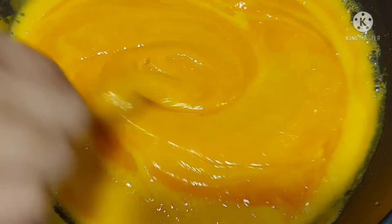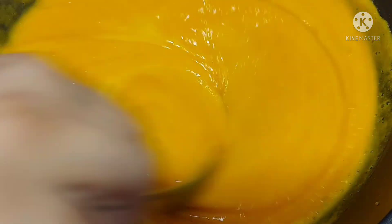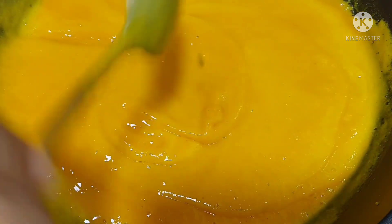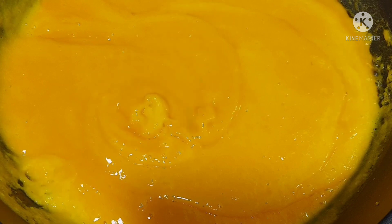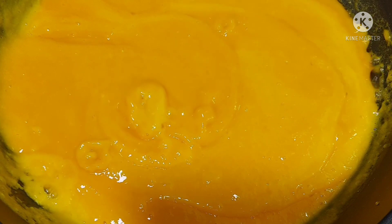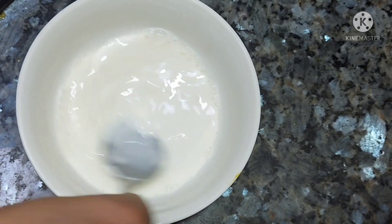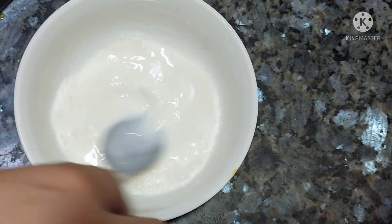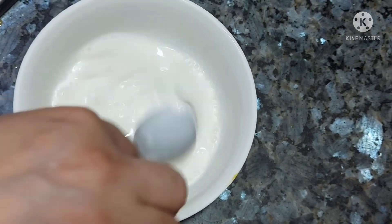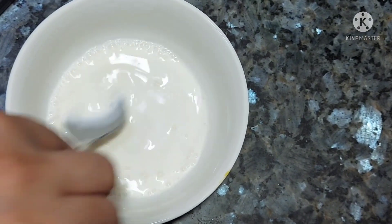Now we will add some corn flour — it will take 1 tablespoon of corn flour. We will mix 1 tablespoon of corn flour into the puree and then we will cook it. When it is not yet boiling, we will cook it for 2-3 minutes.